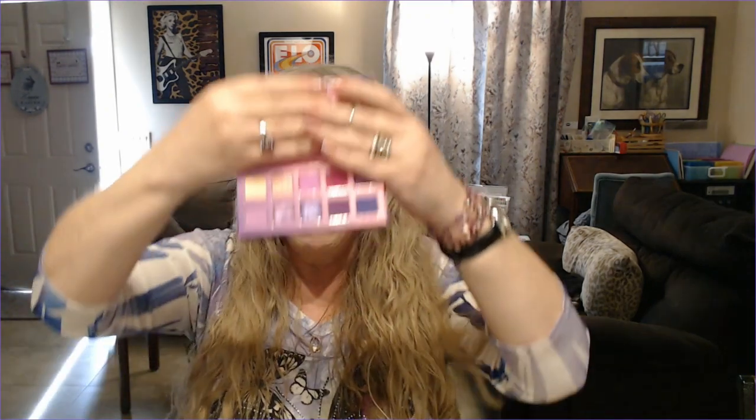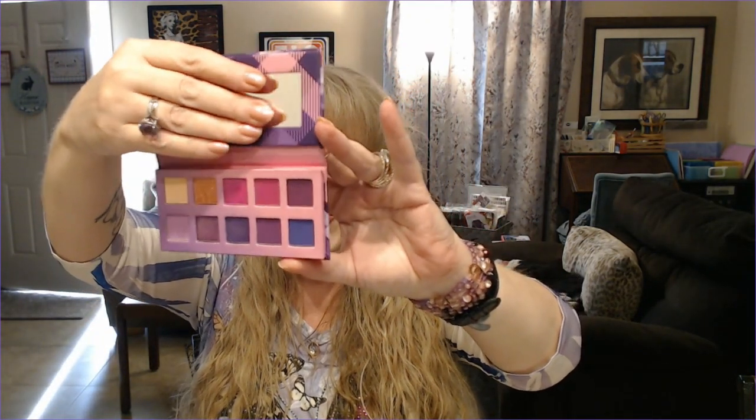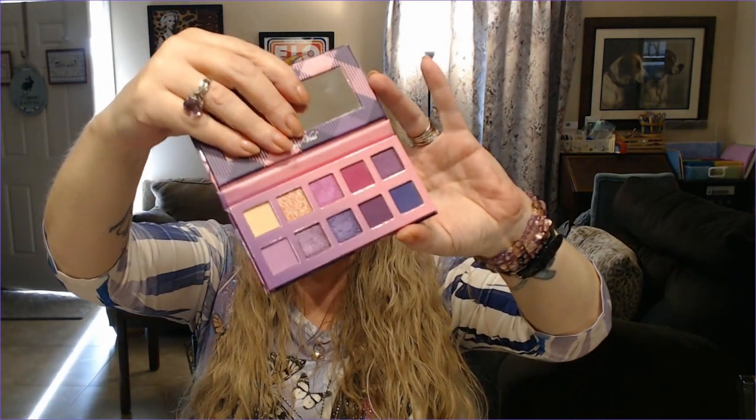Then I just did April Showers, Bring May Flowers — so an item related to flowers in any way, shape, or form. I ended up deciding on the Violet Voss Sweet Violet eyeshadow palette. It's got the flowers all over it, got them on the back. I'm going to do this as a No Pan Left Behind. I've used this before, I know that I enjoy this, and I should be able to get that done fairly quickly. I'll probably be dragging it with me because I don't have this in both places. I should get two or three good looks out of this.